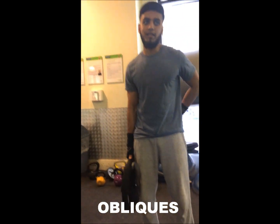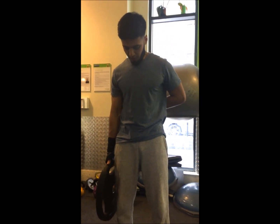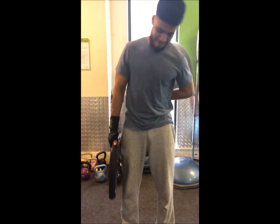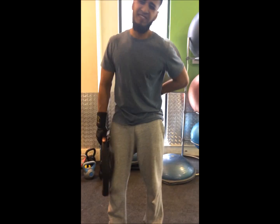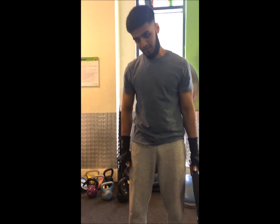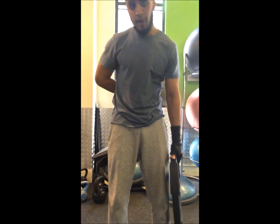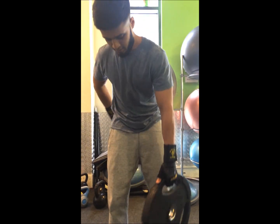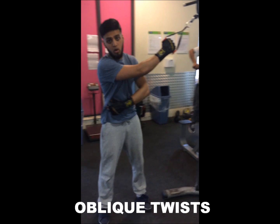Now the obliques — to get these side muscles working. Right hand weight on the side, keep your legs straight, chest up. Go to both sides to failure. Keep your legs straight, make a little twist. Same again for the lower — do the side core. Oh my God.